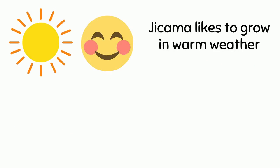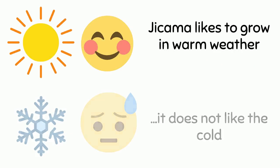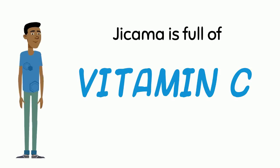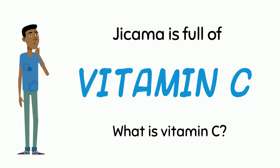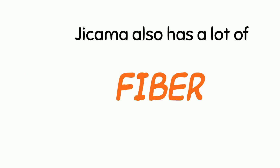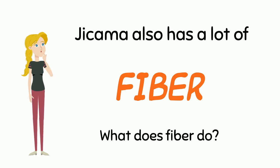Jicama likes to grow in warm weather — it does not like the cold. Jicama is full of vitamin C. What is vitamin C? Vitamin C keeps your immune system strong. Jicama also has a lot of fiber. What does fiber do?